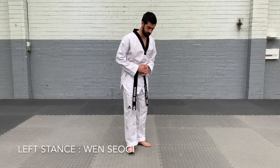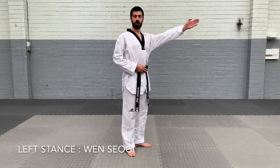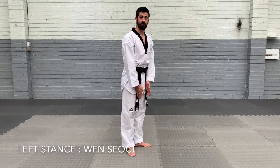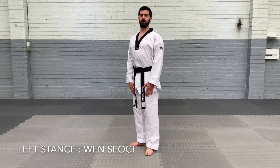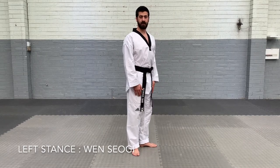Left stance is the same stance but to the left. So our back foot pointing to the left, front foot pointing straight, heels are close together. So left stance and right stance — standing up nice and tall.